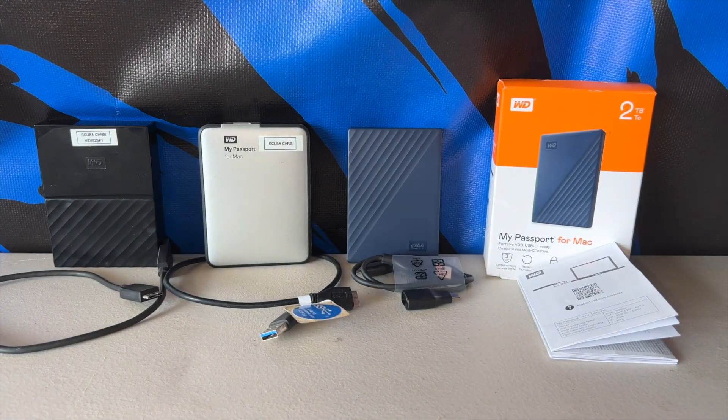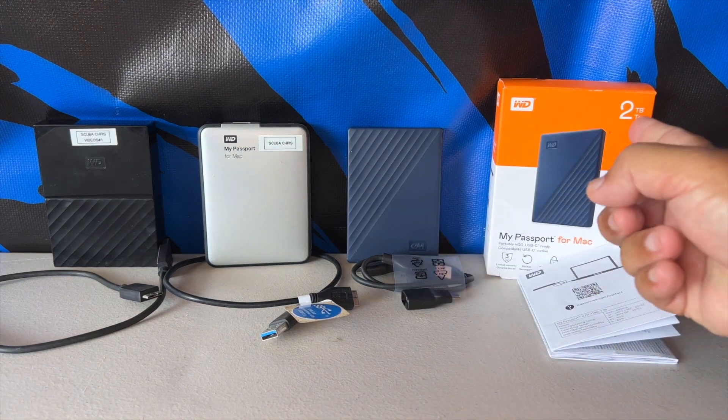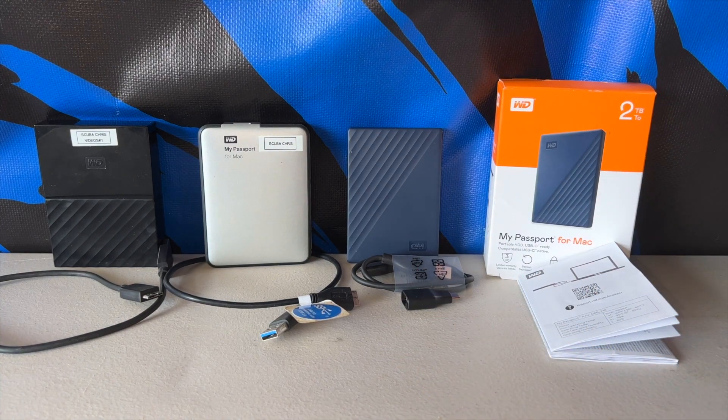My reasoning for going with the two terabyte — you can see it right here, two terabyte — that's my reasoning. You can go ahead and get the four or higher, it's up to you. So that is my report and thank you for listening.